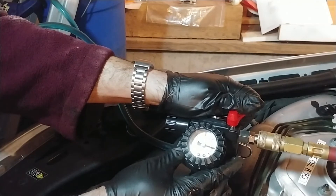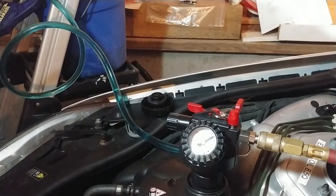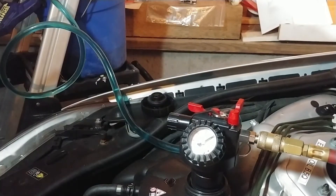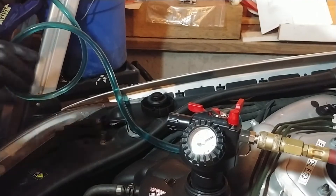A little bit went in - not bad. My circuit breaker tripped on the air compressor. Okay, we got minus 10 PSI now. Making sure the suction's at the bottom. Let's try that again.